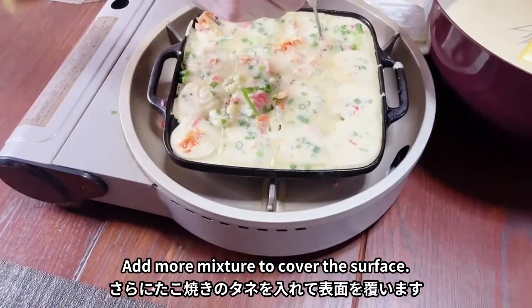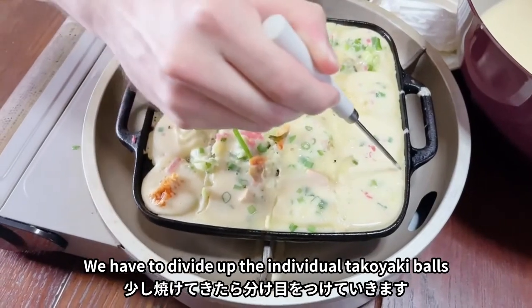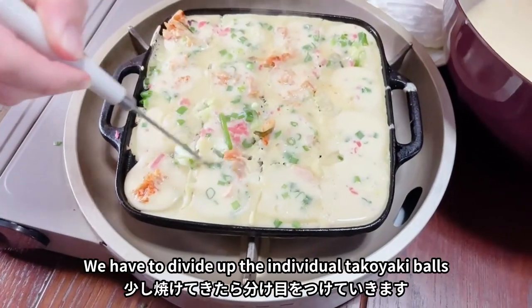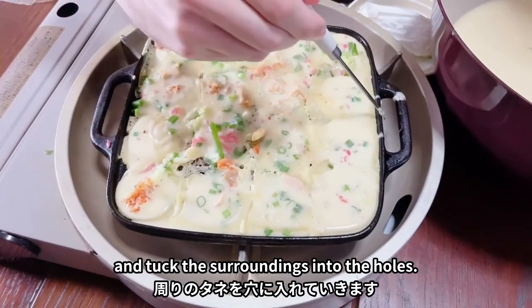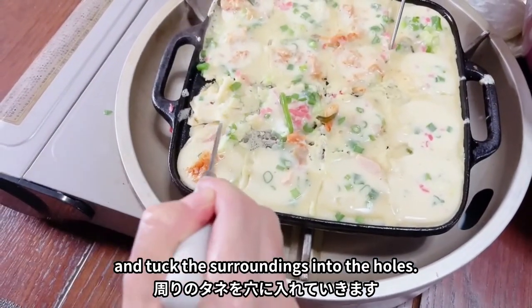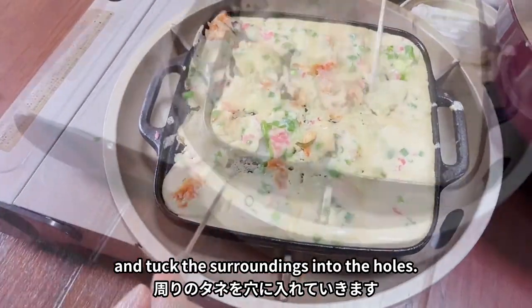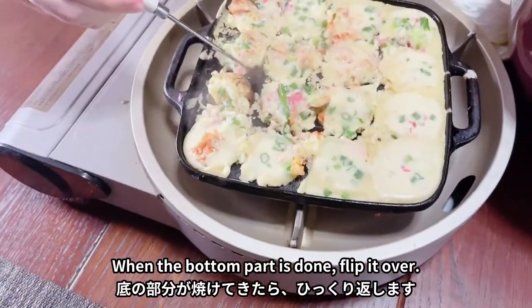As it's cooking, we have to help divide up the batter. It's almost cooked, so flip them over.